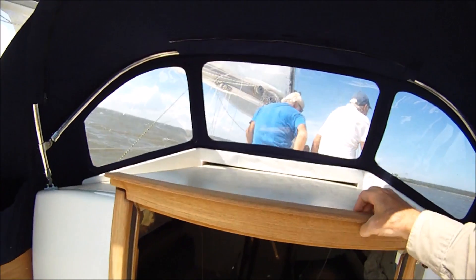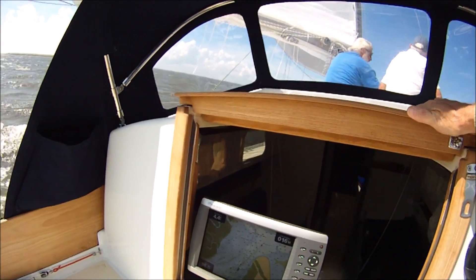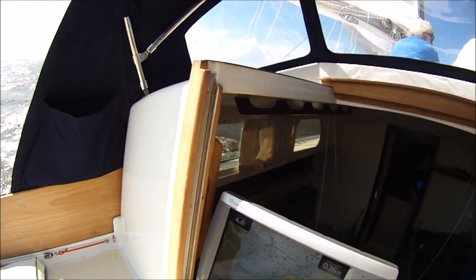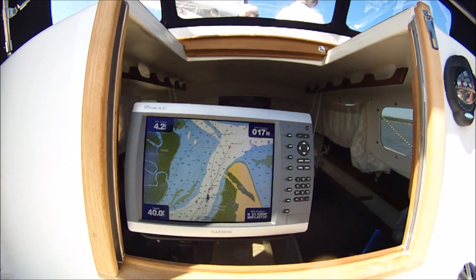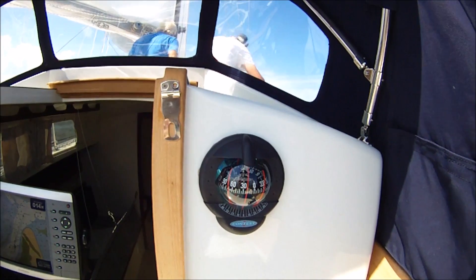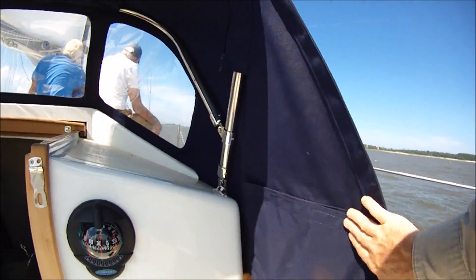Companionway — had to build a new hatch here. We've got stainless steel tracks, new teak trim, and clear acrylic drop boards that can go in there. He's got a 12-inch plotter to help with his vision impairment, and a contest compass viewable inside. Pockets on the dodger here to put things in.